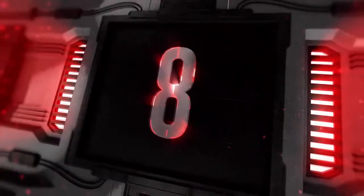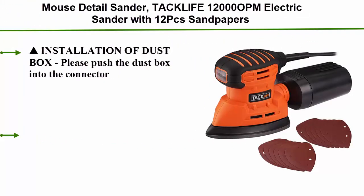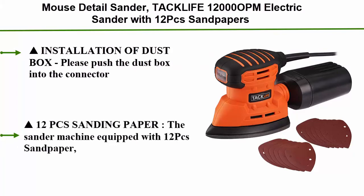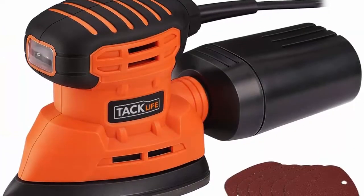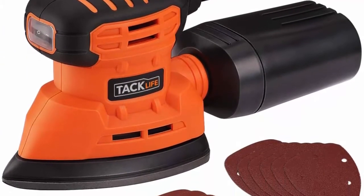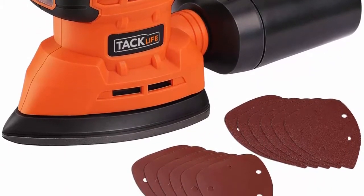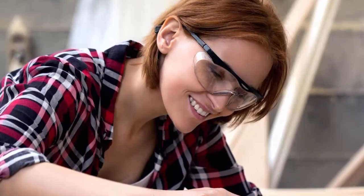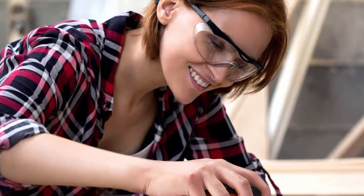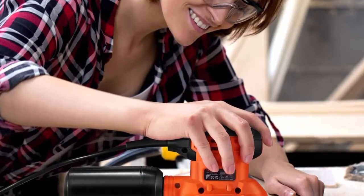Top 8: Tacklife Mouse Detail Sander, 12,000 OPM electric sander with 12 pcs sandpapers in 80 and 180 grits, 1.1A 130W hand sander with dust collection system and 9.84 ft (3-meter) power cord for home decoration. Installation of dust box: push the dust box into the connector of the sander and then turn it clockwise about 5 degrees until it is firmly connected.